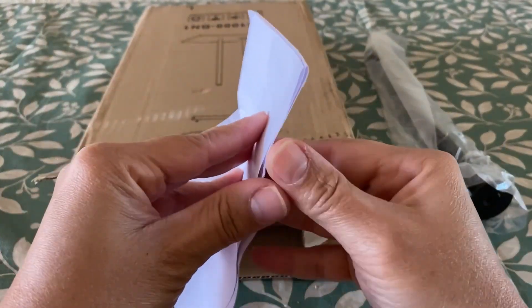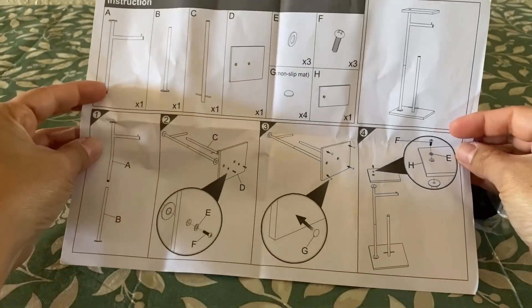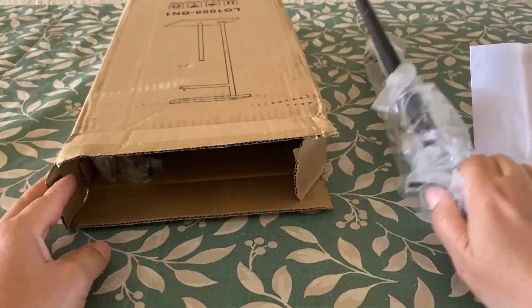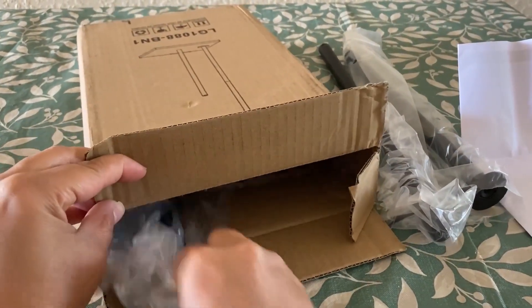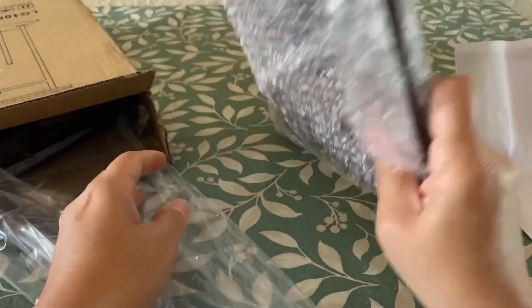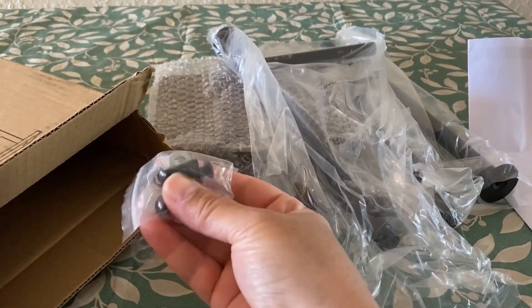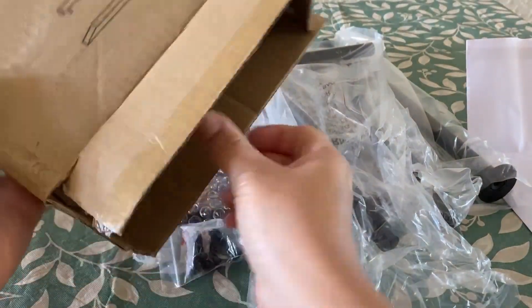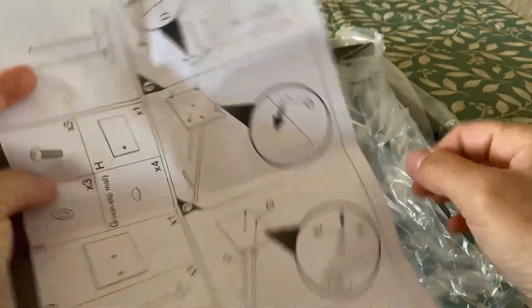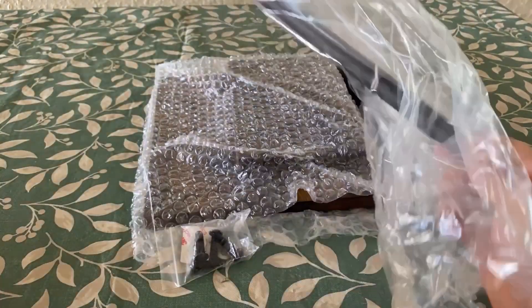Inside we have our instruction manual. It seems pretty straightforward. Here we have the main stands, all coming out neatly packaged individually and nice and secure. We also have some screws. The great part about it is that there's no drilling required.